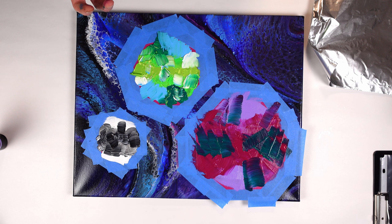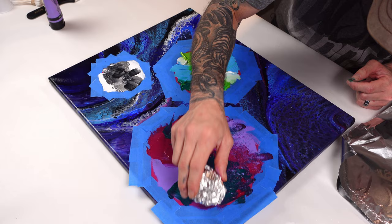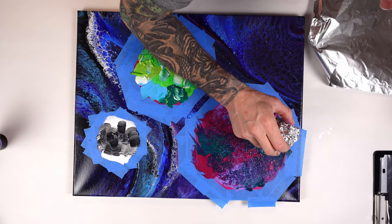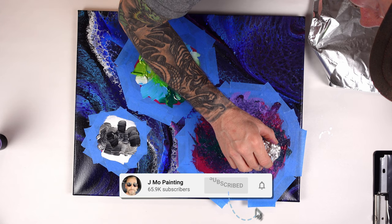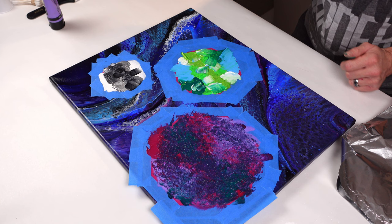Now I've got some aluminum foil to create texture and blending, so we're just going to start tapping. I have found that it creates a really cool, interesting texture to the paints — it kind of gets rid of some of the brushwork and helps just disseminate some of the colors around the canvas. I really like the look of it.